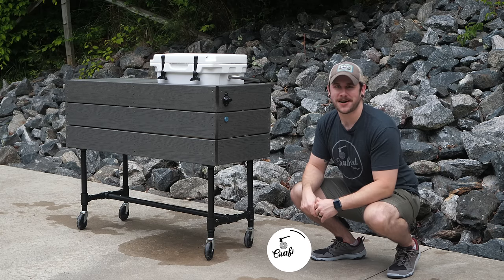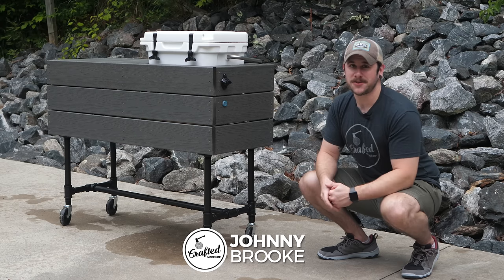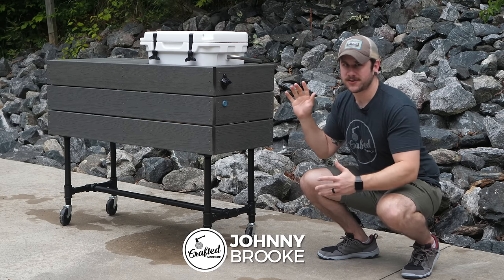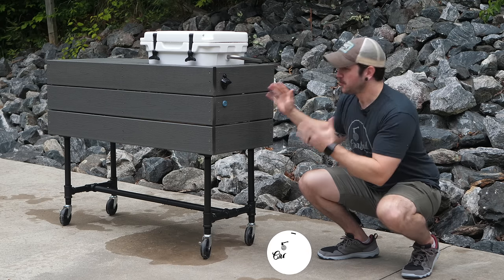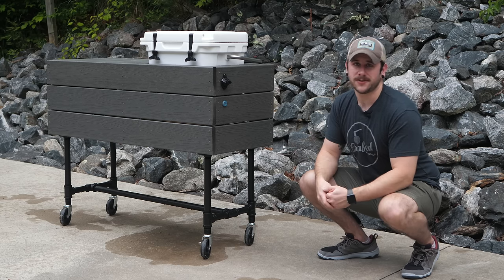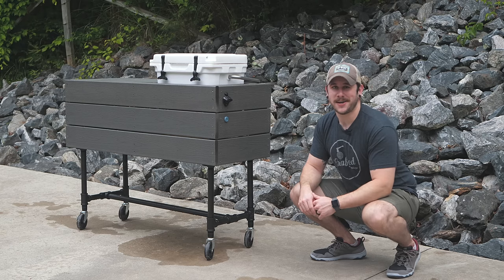What's going on everybody? I'm Johnny Brook. Welcome back to another Craft Your Workshop video. Today's video I'm going to show you how to build this simple, modern, outdoor patio cooler. These are great for serving food and drinks at your next party. Really easy to build with basic tools using materials that are totally readily available. So let's go ahead and get started with the build and I'll show you how I made it.